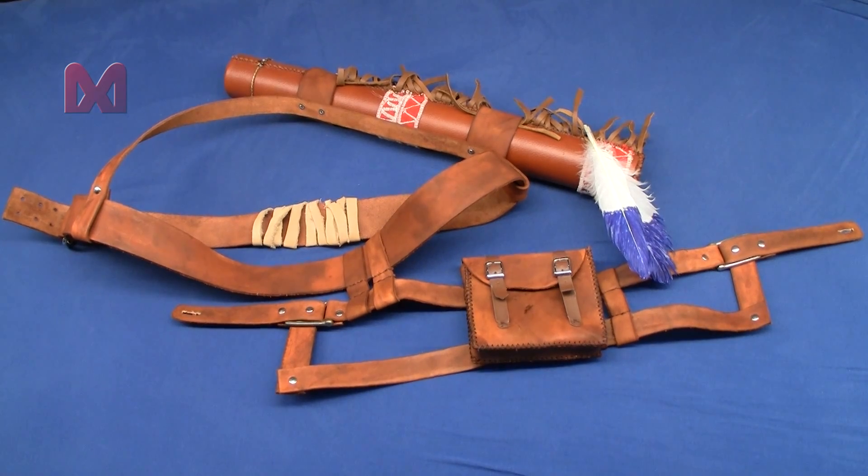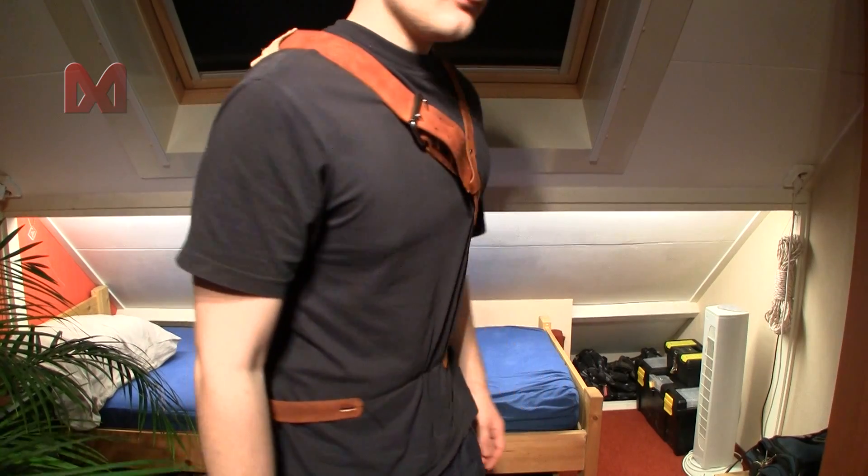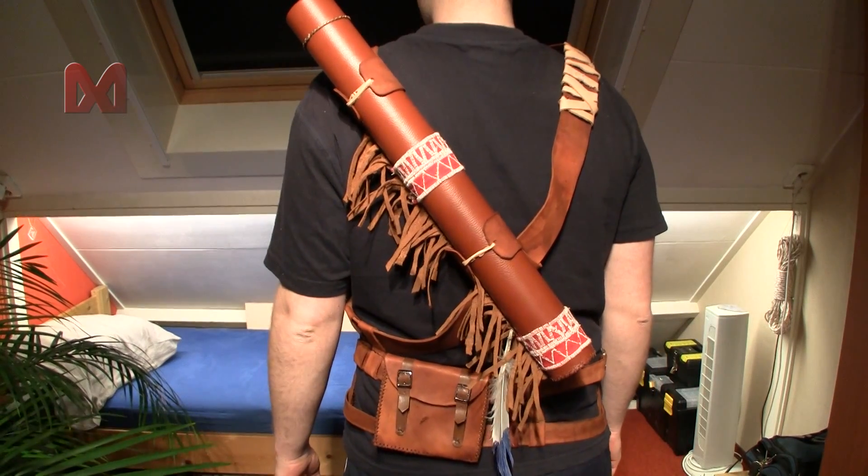After that everything is done. This was my weapon belts, quiver and pouch tutorial. Thanks for watching.